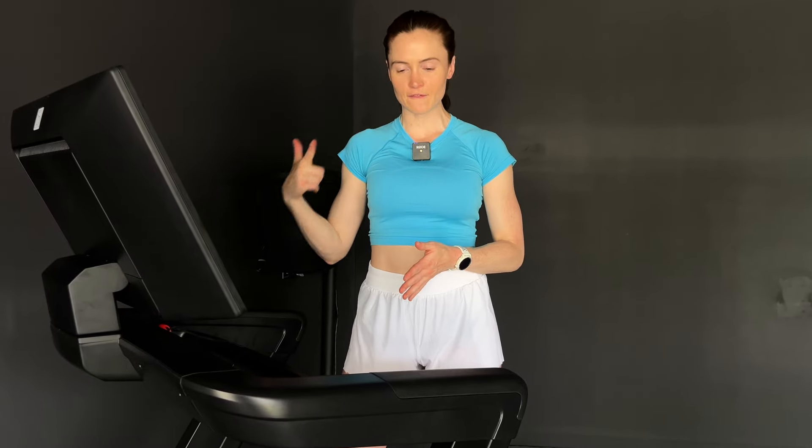Do you want to fix your running form? Well, turns out there is no one right way to run, but there are a set of best practices that can help reduce your risk of injury and improve running efficiency. I'll put a video on screen but this is what I used to look like running and this is me now. Today we're going to go through a head-to-toe checklist of running form cues so you can find the best form for you.